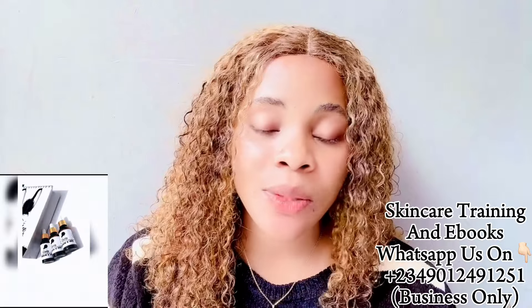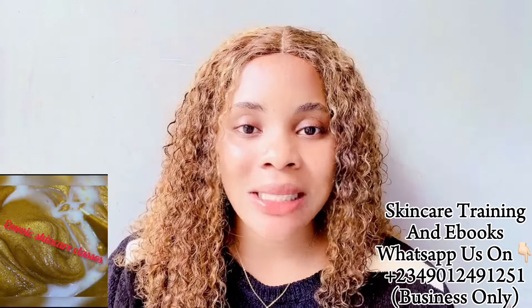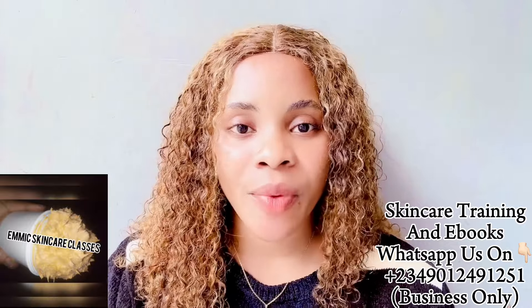We have two classes: the beginners class for those who want to start skincare from scratch, and the advanced class for those who are already into skincare and want more effective recipes. Please come and register — these classes are not even up to 12,000. My number is right there on the screen.